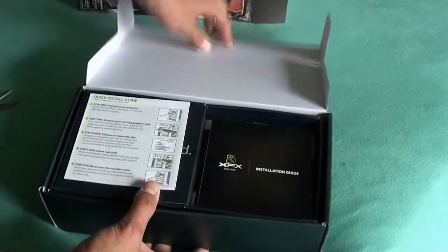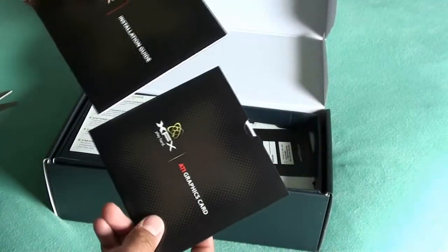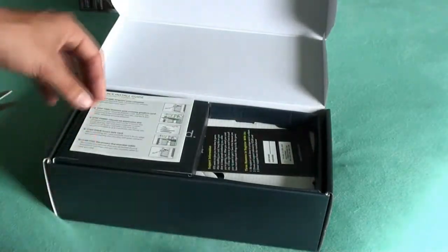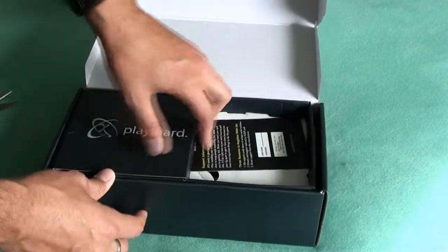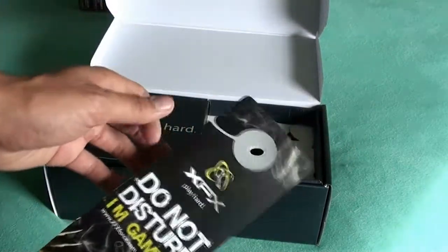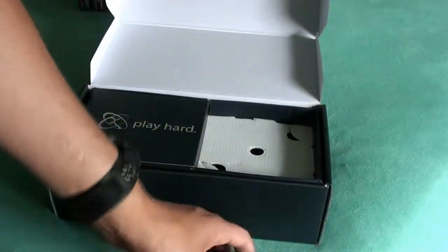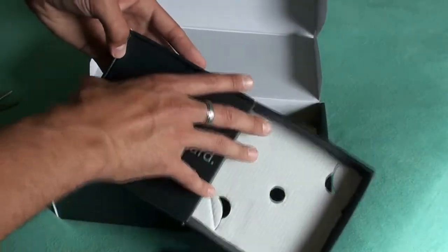Opening it up, they give you the installation guide, an ATI graphics card, and another quick installation guide on how-to. What have they got here? A 'Do Not Disturb, I'm Gaming' sign — just another little nifty do-dah.